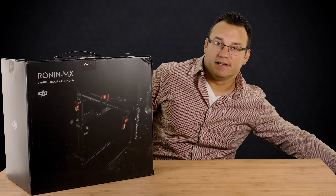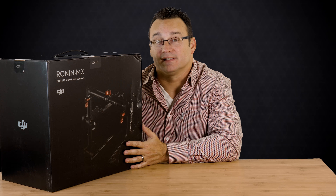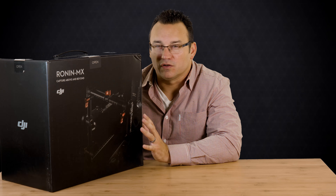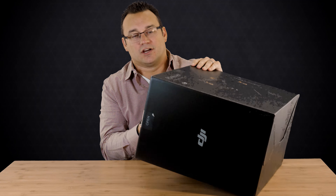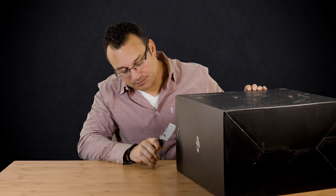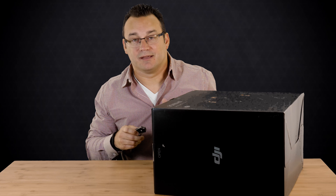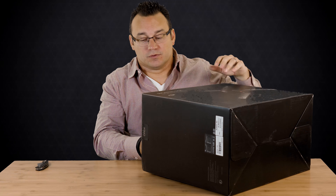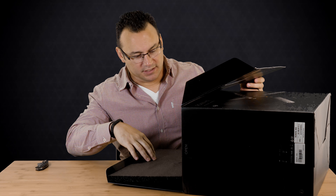This is the DJI Ronin MX. Now this isn't new — it's been out for a little while. I've actually rented one a couple of times. The Ronin MX is essentially a camera gimbal for small to medium sized cameras. DJI came out with their Ronin a while ago, and it was kind of a game changer because of its price point. Many of you probably know DJI because of their Phantom drones, but they also make camera gimbals and accessories you may not be as familiar with.